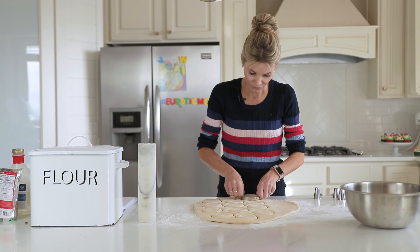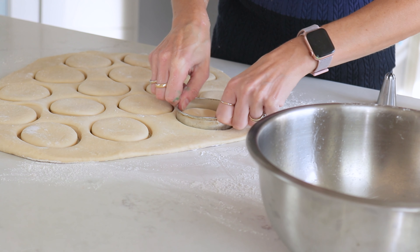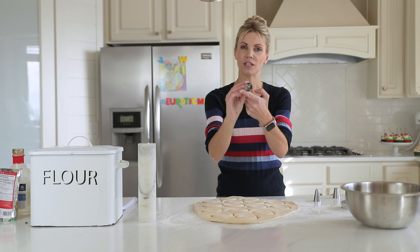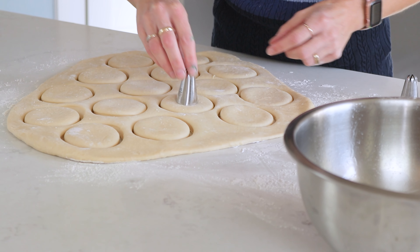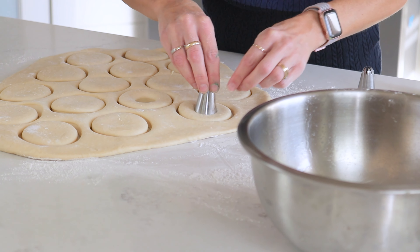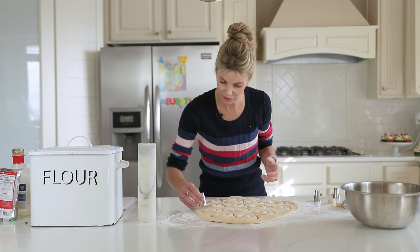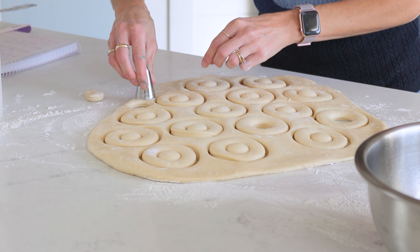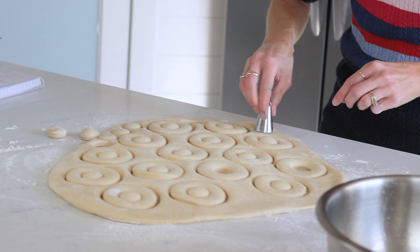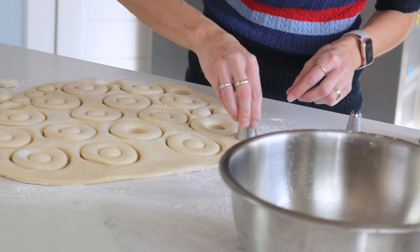This is gonna give me about 15 donuts. I'm actually using a piping tip — it's just the exact size I want for the center of my doughnut — to cut out the doughnut holes. Once I've got all the doughnut holes cut out, I'll go around with the same tip to see how many more I can get out of this dough. What I love to do with the doughnut holes is roll them in some cinnamon sugar or powdered sugar. I'm gonna glaze the doughnuts but toss the doughnut holes in cinnamon sugar — it's so good.